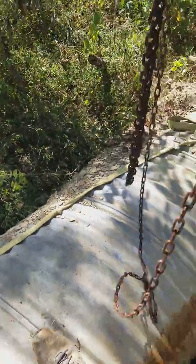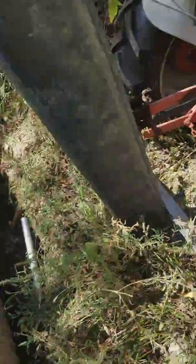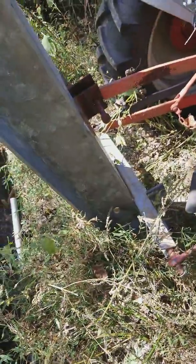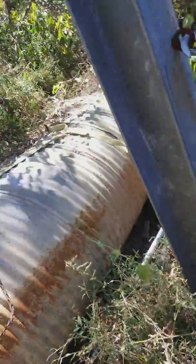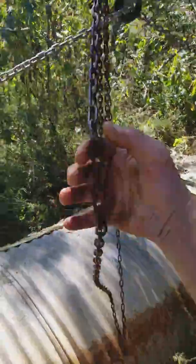Get it airborne. I ain't putting no strain on that tractor — that's how I designed it. Drives all the impact right into the ground. Fucking awesome.